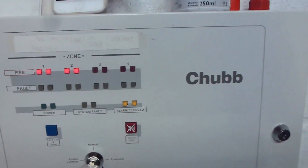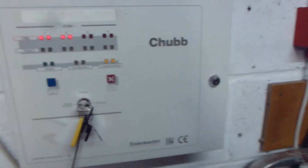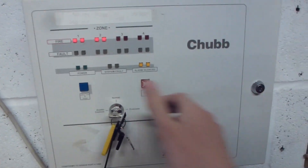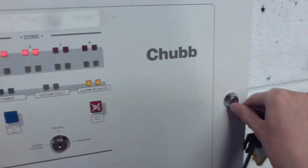So guys, that's been system test 18 — the first video across the new conventional system. I'll show the wiring on the inside of the panel as well.